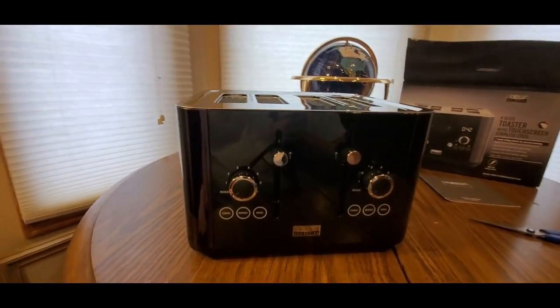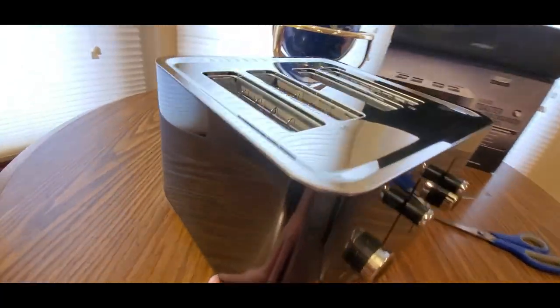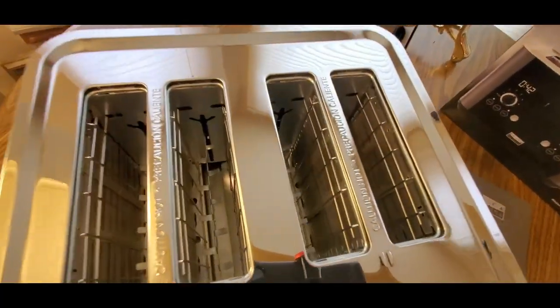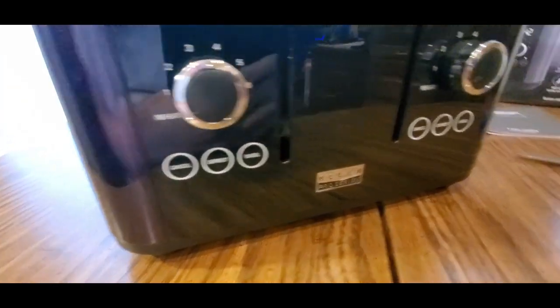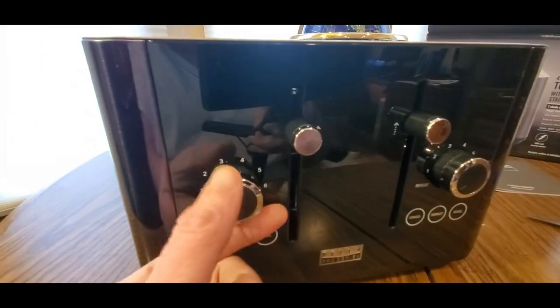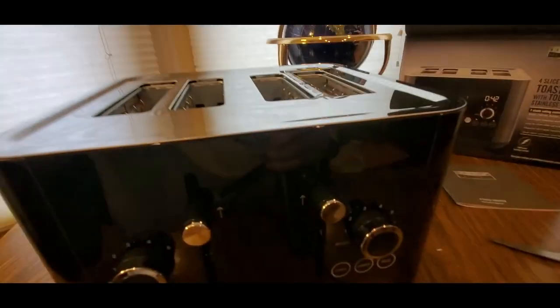Ooh, here we go. This is nice - stainless steel black, got chrome right there, got the knobs. Nice clean. There's the buttons right here - Bagel, Defrost. Same thing on this side: Cancel, Bagel, Defrost. Pop, and you can turn it off. Got the old school sound.